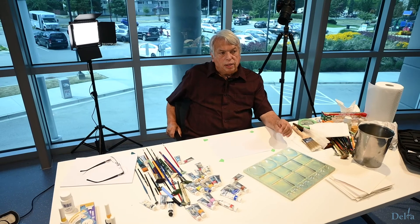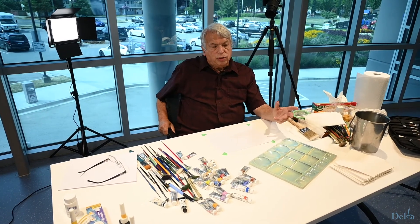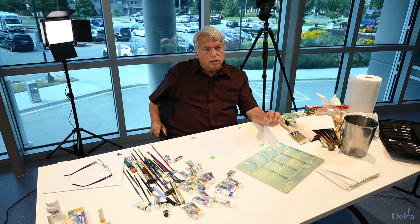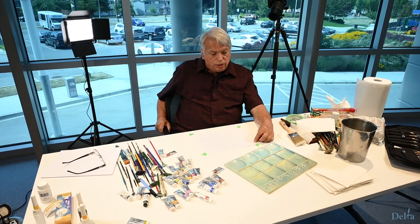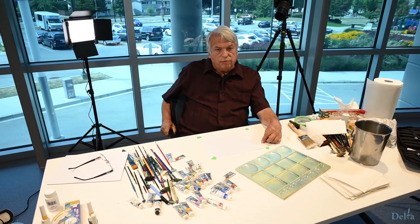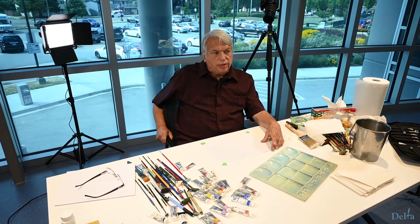Leave it overnight so that it dries and it will flatten and you can paint on it the next day. If you want to paint immediately, you can wet the butcher tape using a brush — don't put too much water because you don't want it to remove all the glue from the tape. Cover your page about a quarter of an inch around, and then you will remove that with an exacto knife after you've finished your painting. Leave it on the backing board while you're painting and that keeps it flat.